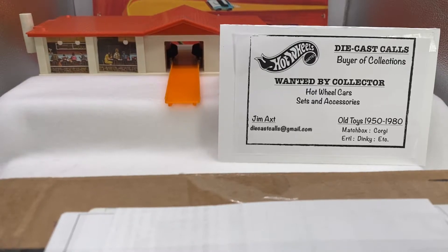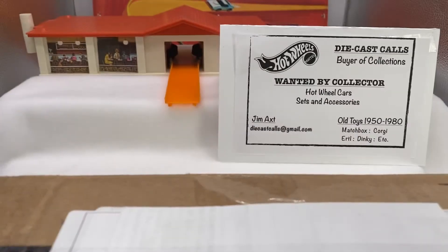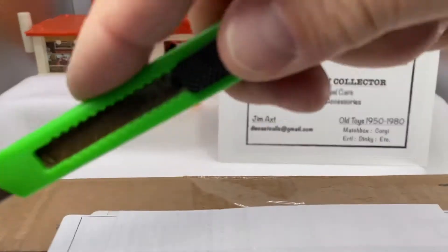Hello. Welcome once again to Die Cast Calls. I'm Jim. I'm a buyer of Redline Hot Wheels Collections. We've got a mail call here I want to open up so we can enjoy this together.